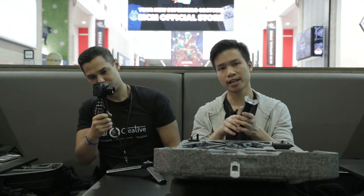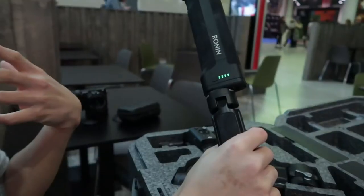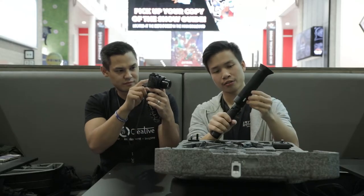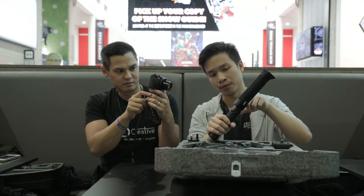The battery is actually in the handle here. It's convenient in the sense that you don't have to carry any batteries in your pockets. It's inconvenient because if you want to charge it, you have to have the main gimbal attached. The stated battery life is 12 hours — in the amount of time I've used this, it's only ever gone down by one little bar.